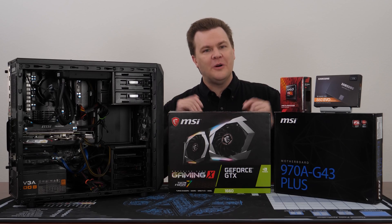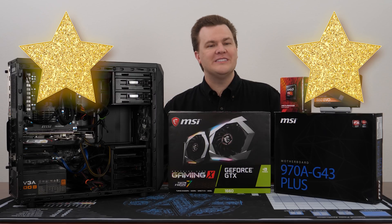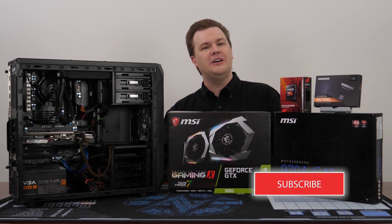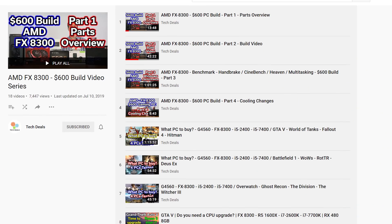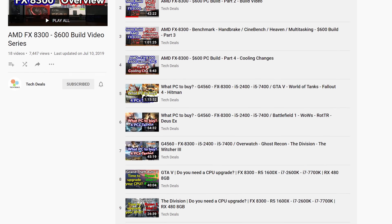Thank you all so much for watching this rather long video. Two gold stars to everyone who is still here. Like this video if you like it, share it with your friends if you love it. Remember to subscribe to the channel with the big red button directly below. Questions, comments, thoughts, feedback, suggestions — you know where the comment section is. Links in the video description, including my very long 18-video playlist on this computer — now 19 with this one.